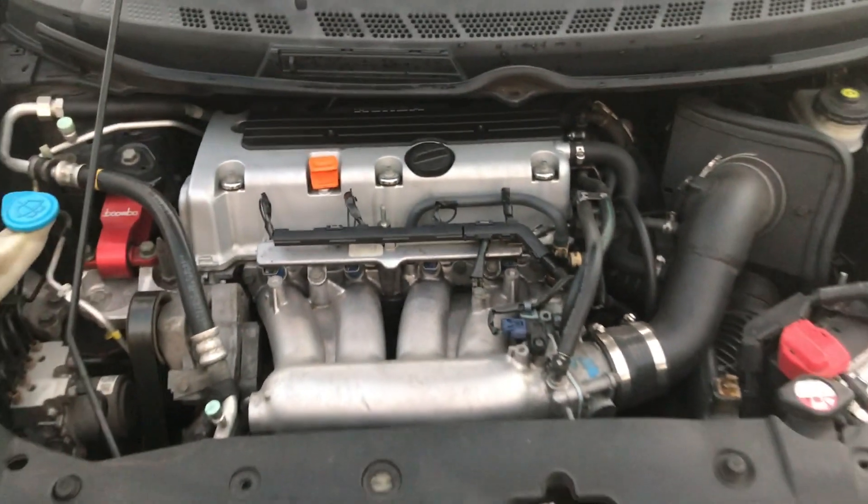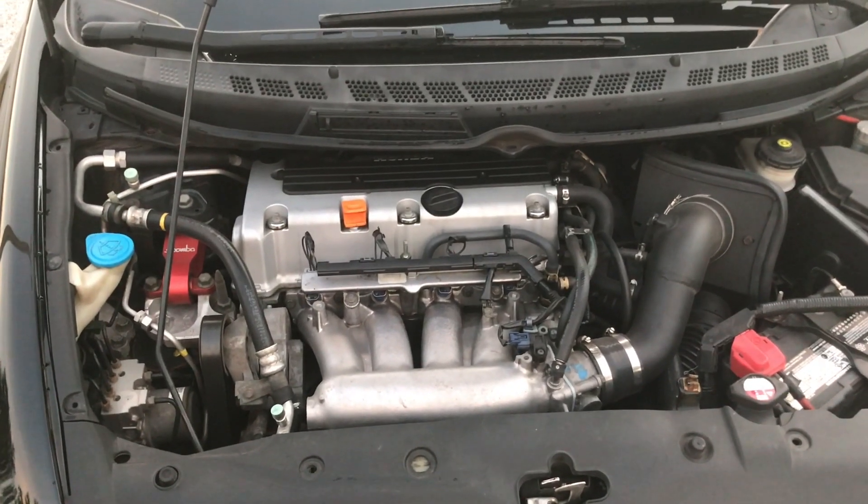I also have some RDX injectors — these are 410 cc's; stocks are 310s. I adjusted my Honda data map so it can run on full E85 now. I just had to up the fuel a little bit for that to work out.